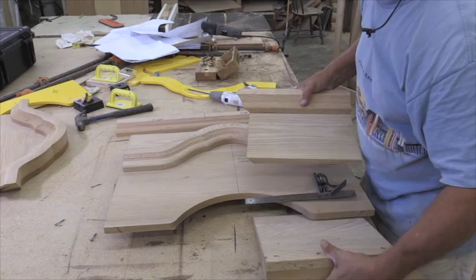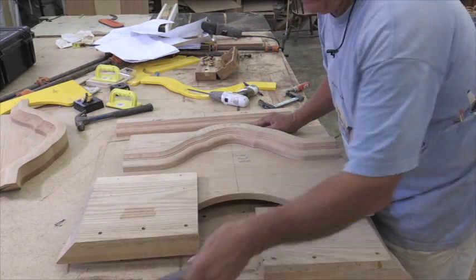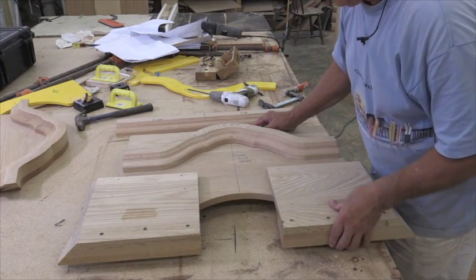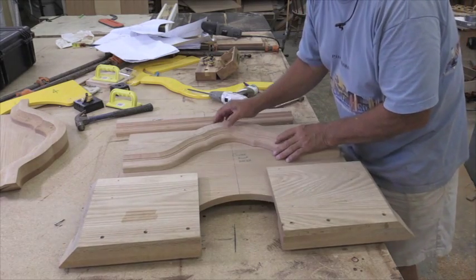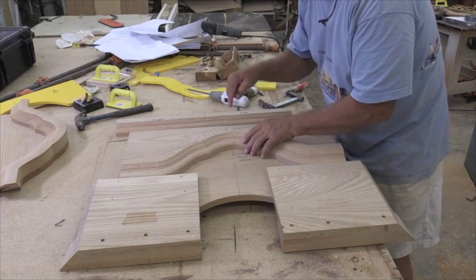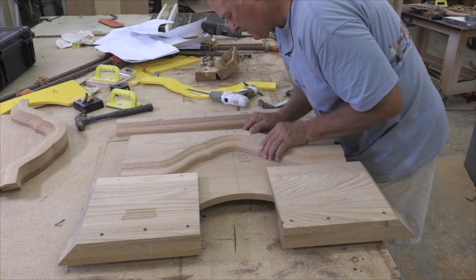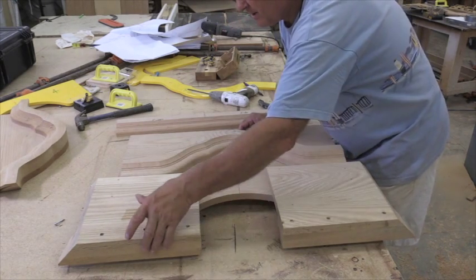Okay, now we're going to take these and use these as guides. Bring it right up here instead of that square, and put this one right here. We're tight there. Now what we're going to do is bring this down until we hit, and we have the center line marked on the back of this molding right there. We're perfectly in the center, we're tight there, and we're tight there.